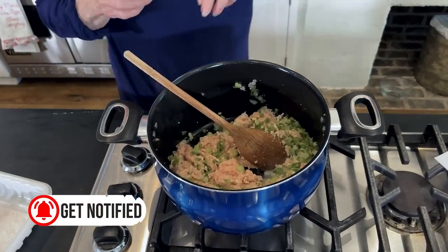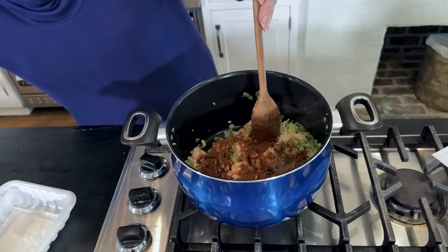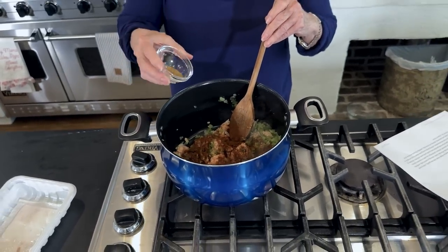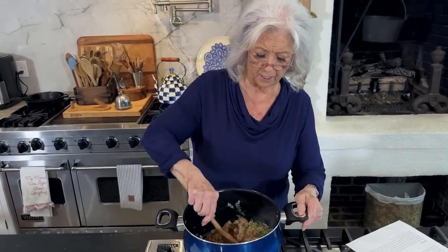Now I'm gonna add chili powder. That looks like a lot of chili powder, but it takes a lot. And now I'm putting in ground cumin, and I like what that cumin does to a pot of chili. So I'm just gonna let this continue to sauté until it's done.